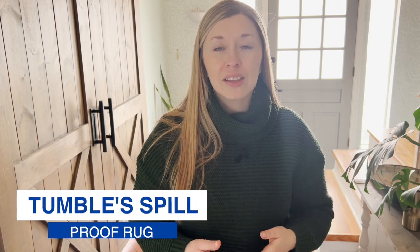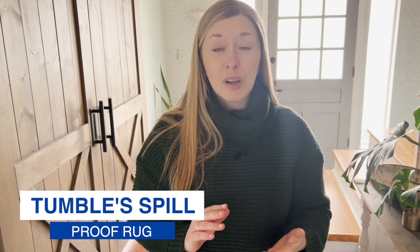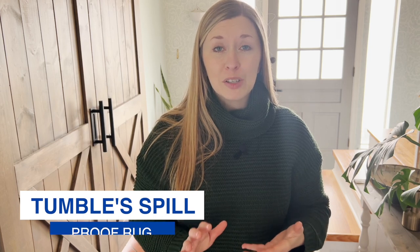Hey guys, I'm Dori with the blog Dori Turner Interiors, and today I want to share with you my thoughts on Tumble's Spill Proof Rug. If you're looking for a rug that's not only machine washable but also spill proof, this Tumble Rugs review is for you. Be sure to stick around until the end where I share a little trick to save some money on your Tumble Rug order.